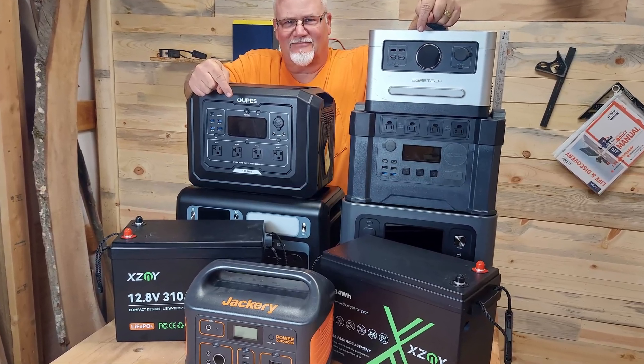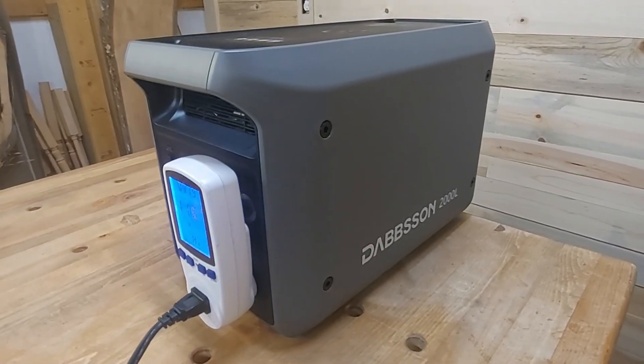Power stations have really come a long way over the last several years. I bought my first power station four years ago, and if you've watched my channel you know I've reviewed a lot of them. One challenge I have is a bad back — I've been told I really shouldn't lift over about 30 pounds, so 55-, 60-pound power stations are out. The first thing I noticed with the Dabson 2000L is that it only weighs 41 pounds.